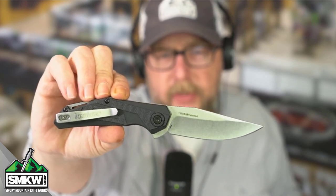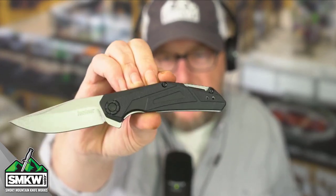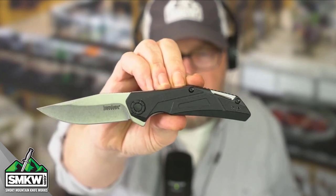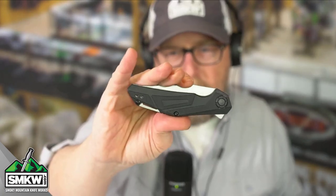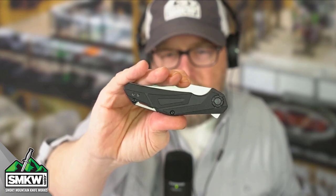You can flip that clip around — just unscrew it and flip it to the other side. I actually love that lanyard hole built into that integrated spacer. That is really, really nice. It closes down to 4.25 inches, so it's the same size as a trapper in your pocket.